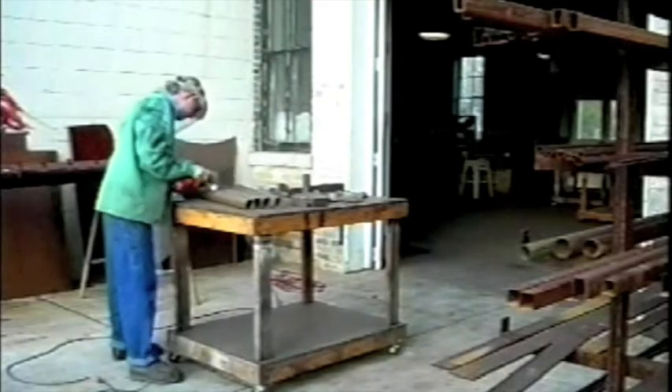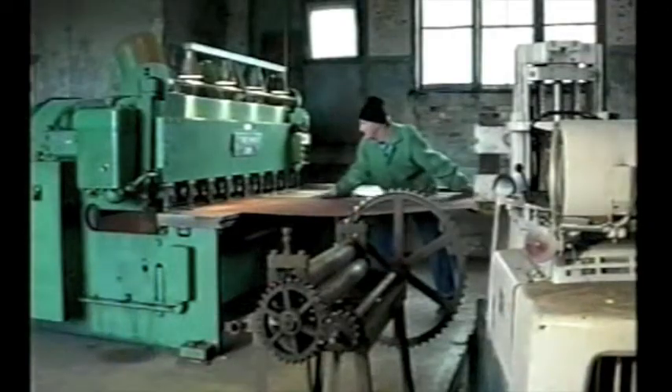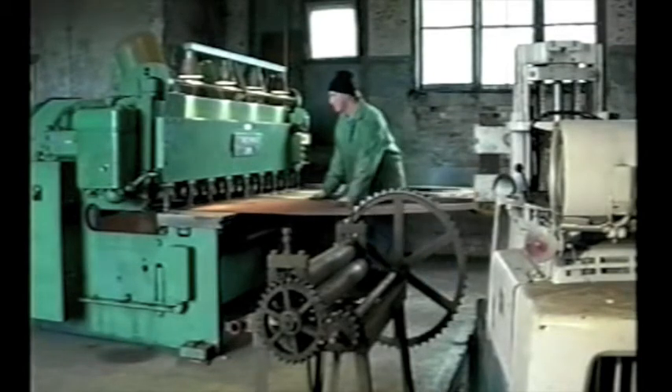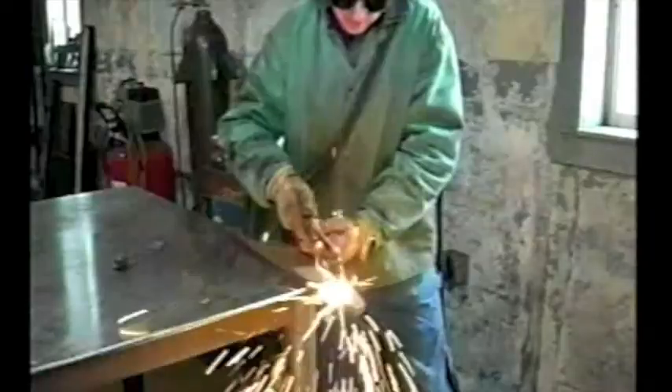After I've laid out the various elements of a particular piece on a sheet of steel, I will either cut the piece with a shear, or I will use a plasma cutter or an oxyacetylene torch to cut elements.